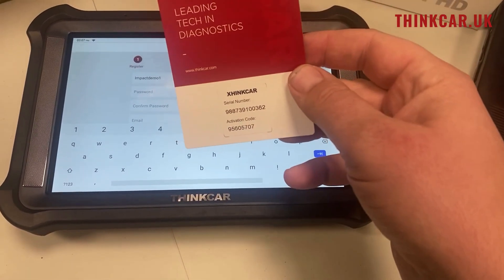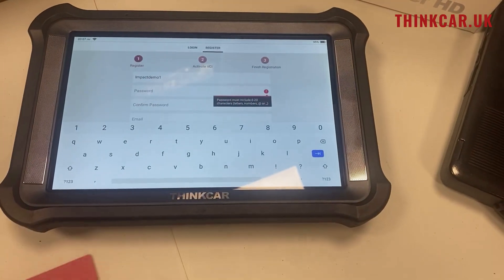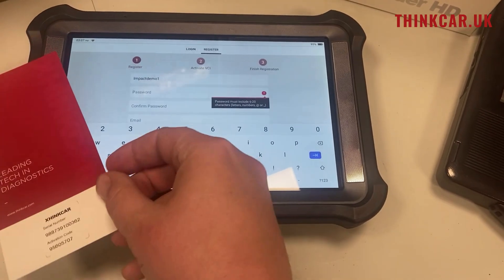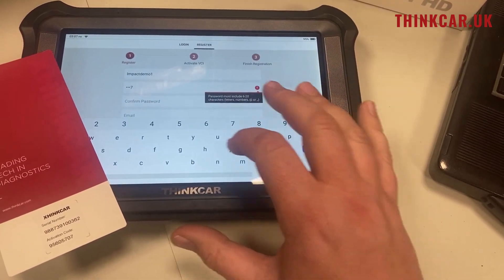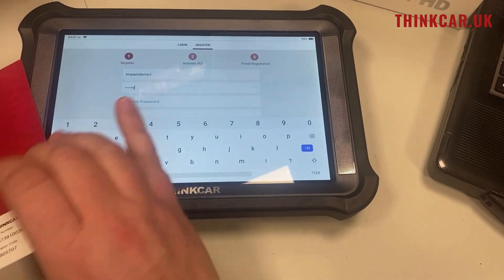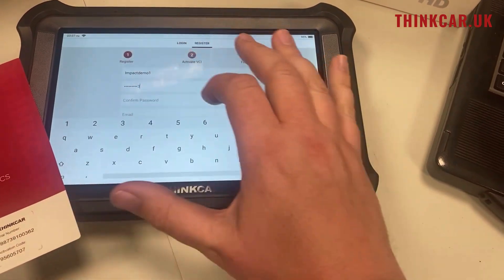It comes with a card like this, and it'll ask for the serial number and the activation code. For the password here, I'm actually going to use the serial number — I find it the easiest way to organize your tools. The tool does save it for day-to-day use.